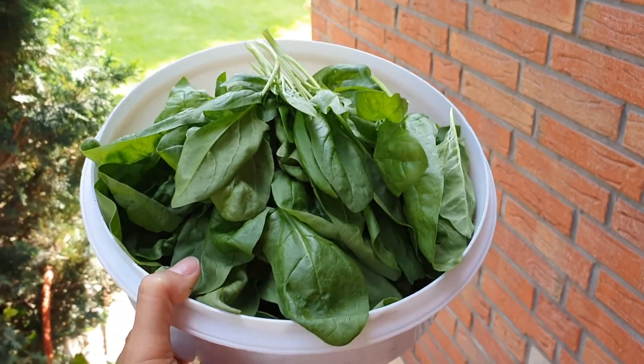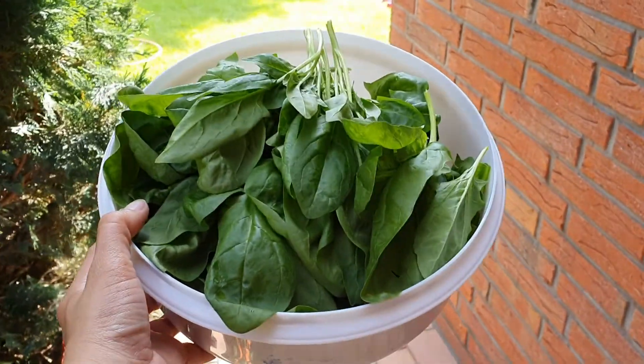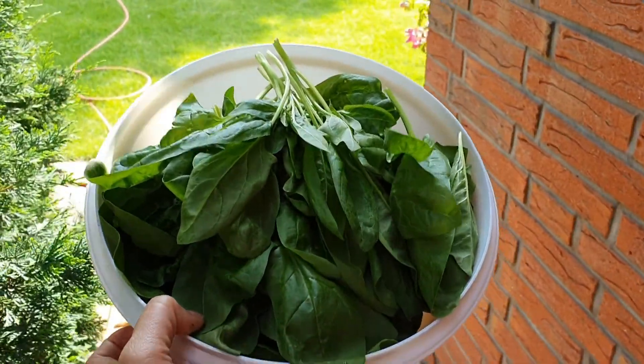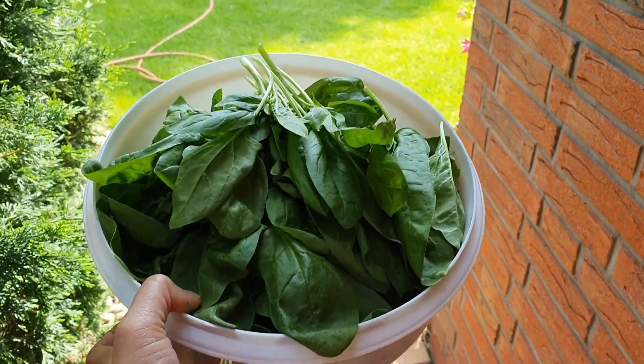So ito na yung ating fresh harvest spinach. Hugasan lang natin ito, and then I'm going to prepare also what I am going to need for my omelette.